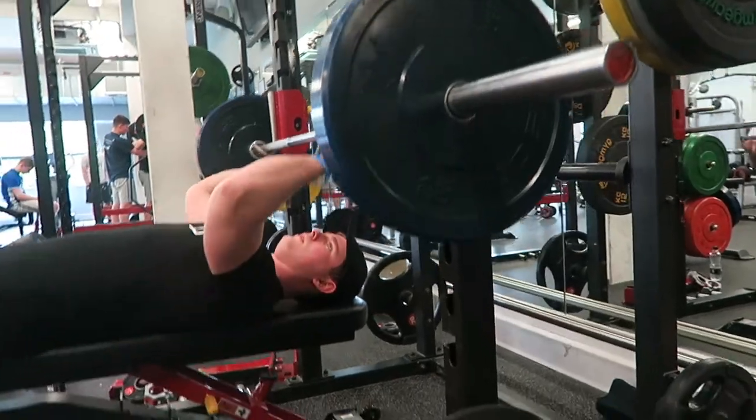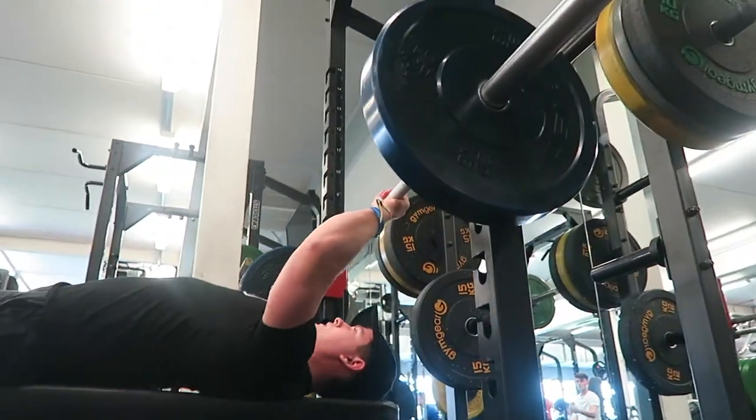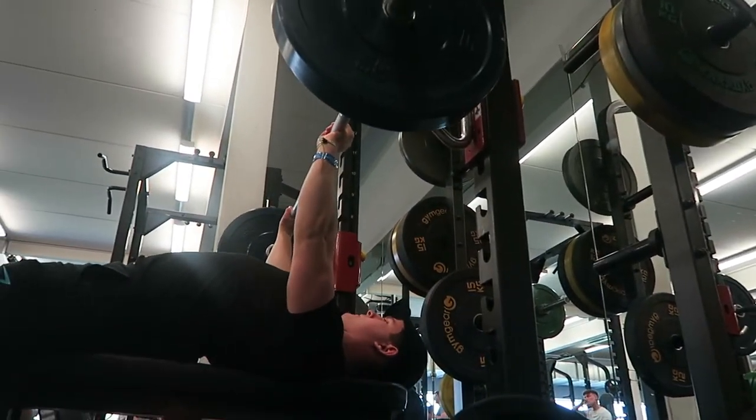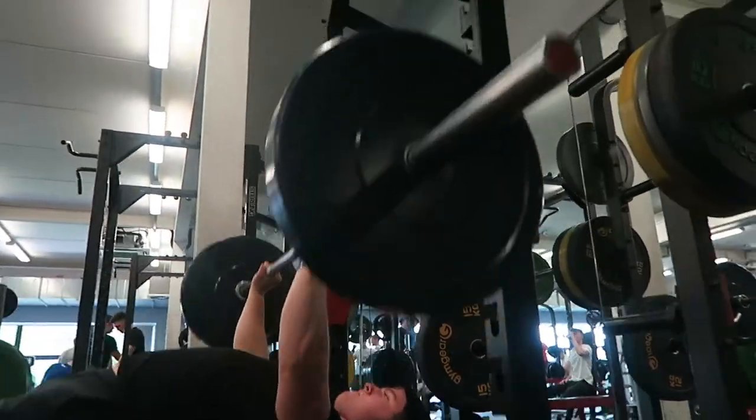What's up guys and welcome back to LSJ TV. For today's video we're starting off with the commentary, as it's been a couple of weeks since I've done one properly giving you guys some good form tips. I've also got some good footage of this week's workouts courtesy of the lads from uni helping me out, so cheers for that.